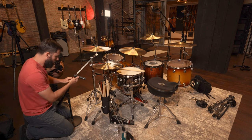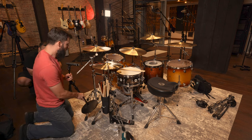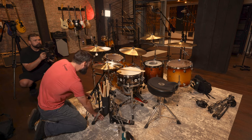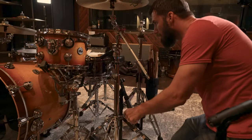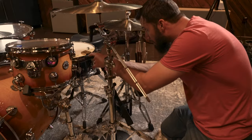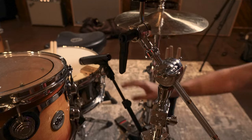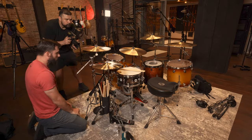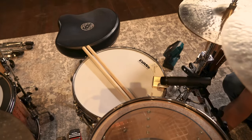There are a couple other options people like — the Beyer Dynamic 201, which they do have here. I would love to A/B a bunch of stuff but I don't really have time. Also on this drum, they have this really cool mute, so I definitely want to make sure when I put the microphone on that I am not aimed right at that.